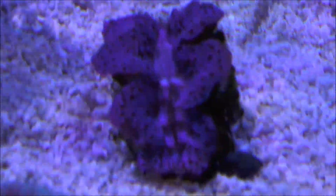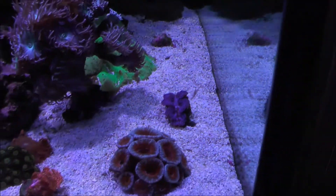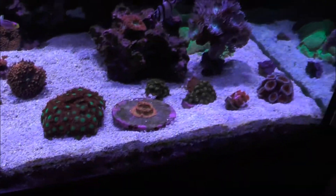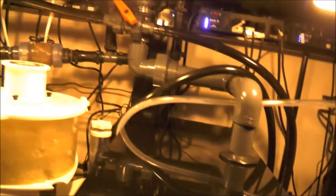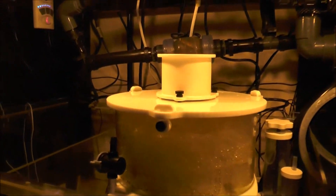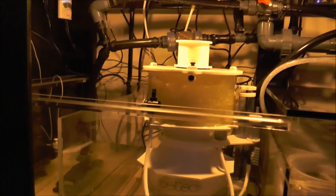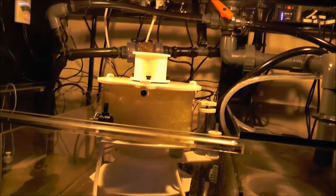I'll show you a picture of the clam in there - it's really starting to open. I thought I was going to lose it for a while, but it's back. I want to go down under the sump where I have all the electronics and show you exactly what I've got as far as ReefKeeper parts. I'll do this a little farther back so we don't hear so much noise.